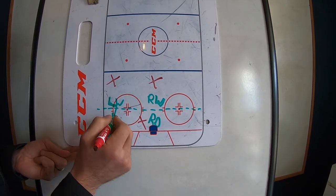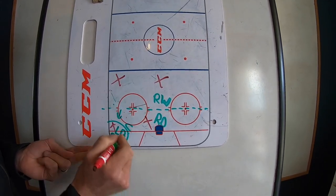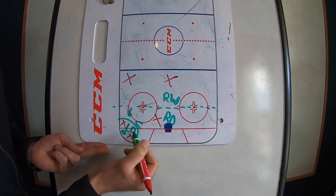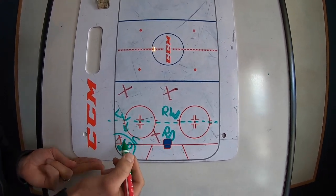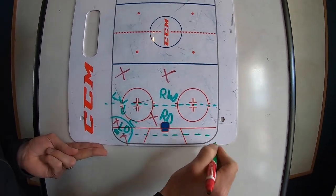What we want to avoid is our wing coming into this corner, because if we get control of the puck down here and there's no one at the hash marks to receive a pass, we have to carry the puck all the way past the D. What tends to happen is we get the puck and throw it to where the wings should be, but there's no one there, so it goes right to their D. That doesn't make any sense.